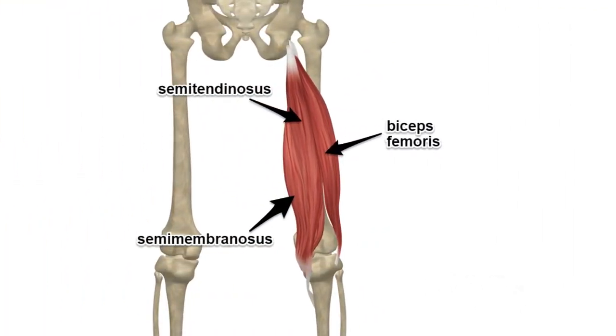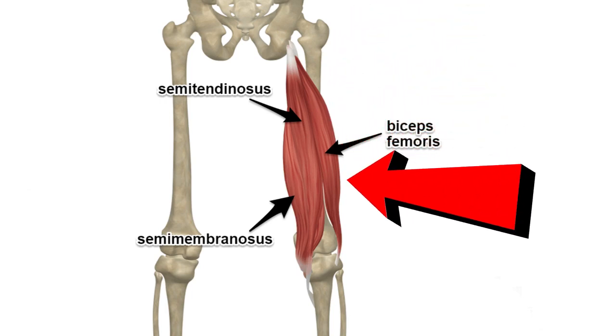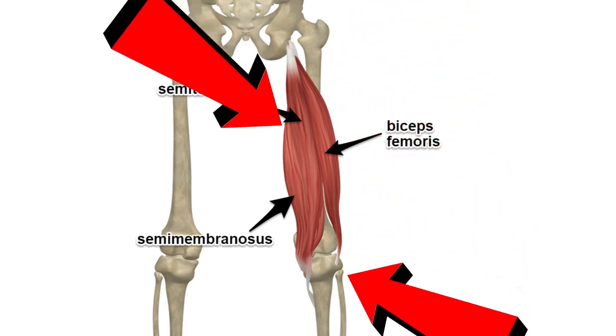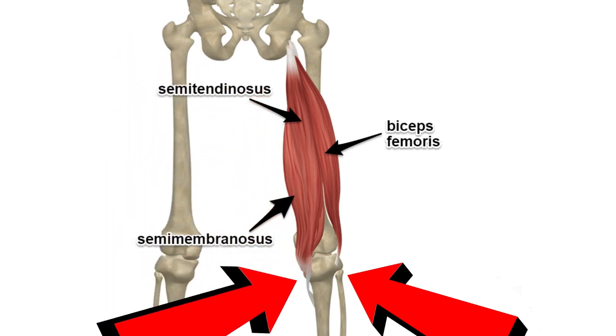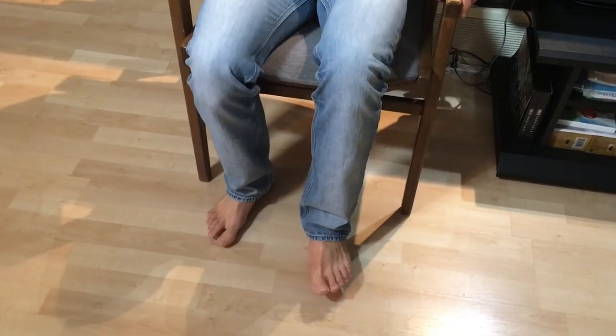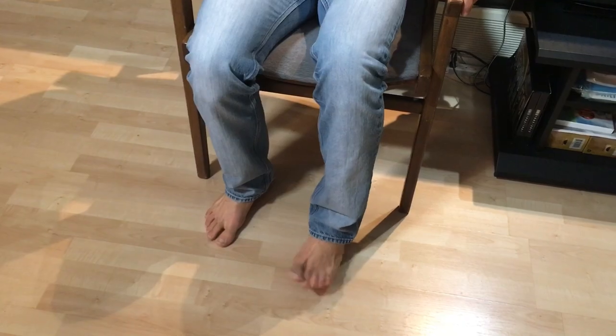The hamstrings attach below the knee, with the biceps femoris going along the outside of your knee attaching to the fibula, and the other two muscles go along the inside of your knee to the tibia. They not only stabilize the knee, but they can turn your lower leg both away from your body and towards the center line of your body.